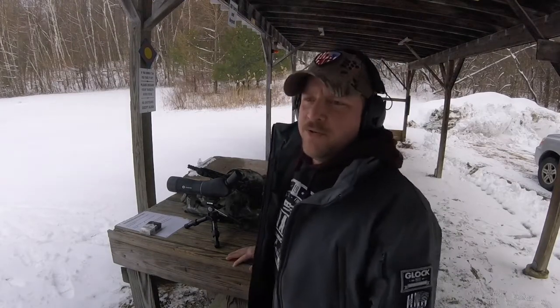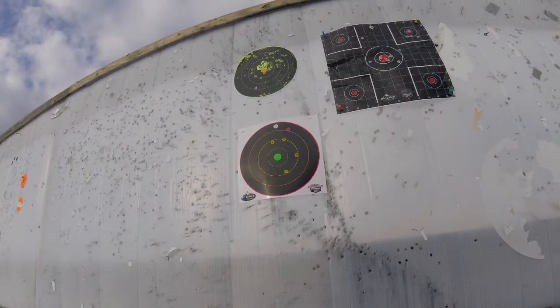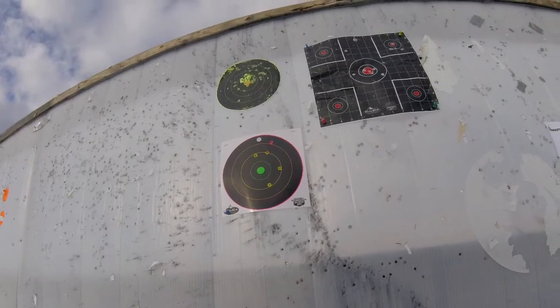Looks like about a five inch group — let's go get the target and take a look at it. Looking at the lower left hand target, we measured about a four and a half inch group. We're gonna go back to the bench and see if we can get a little tighter than that.